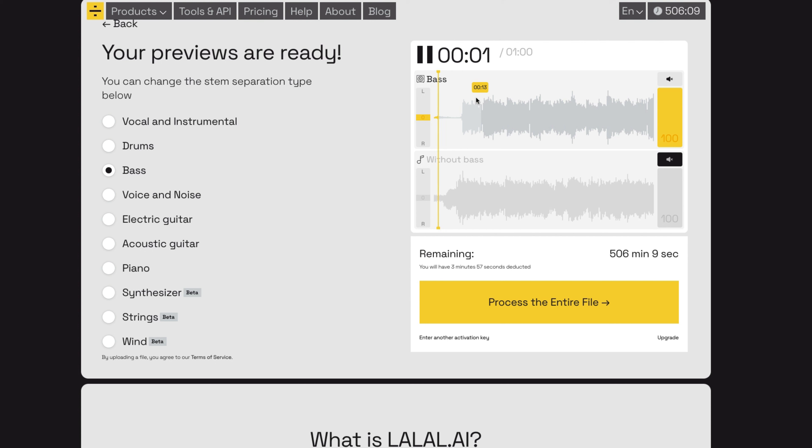Separating the vocals and the instrumental seems to have worked quite well, but the bass seems a little bit comb-filtered and a bit strange. The guitars drop out a little bit, so I don't think I can use that track alone in the mix. So for this purpose, I'm going to use the instrumental as the basis of the track, along with the vocal.